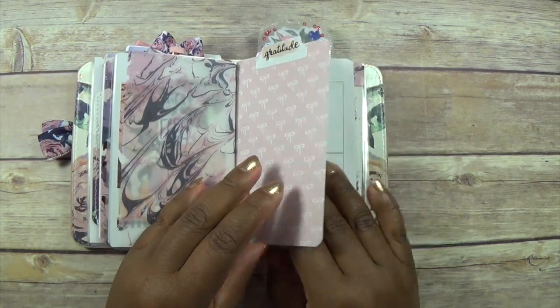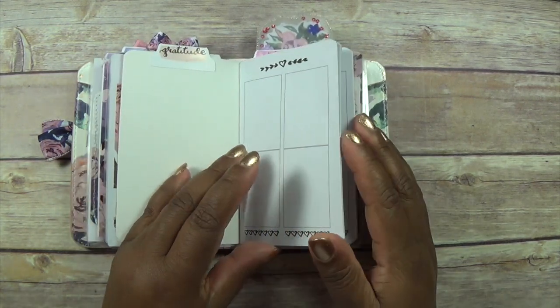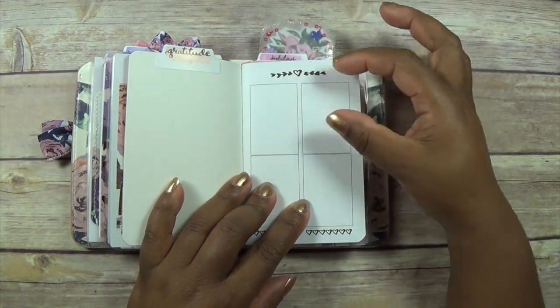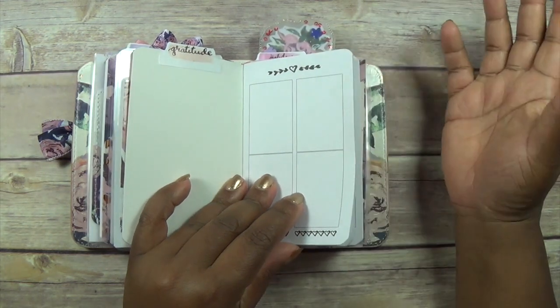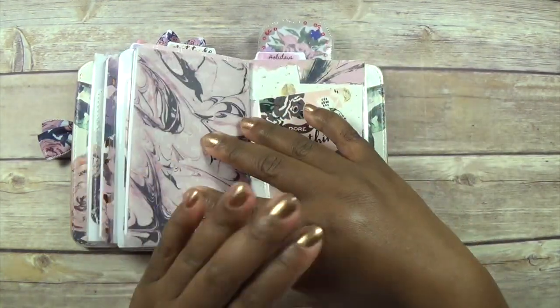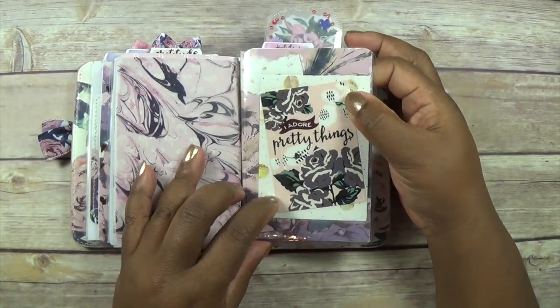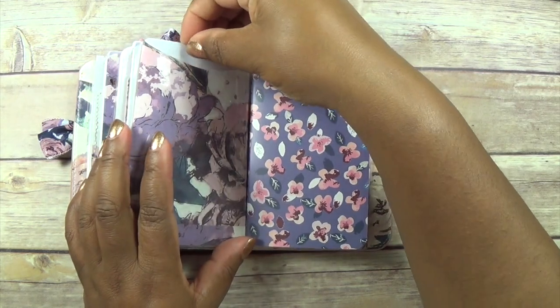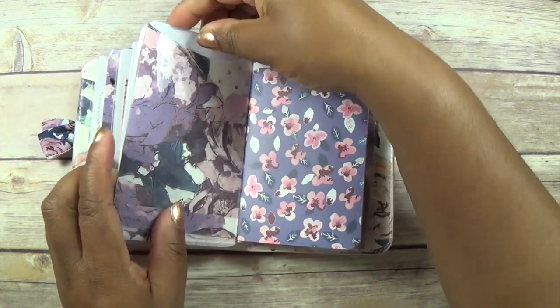Then here is my gratitude journal. I'm going to use a box for each day and just write my grateful thought for that day. I love this.